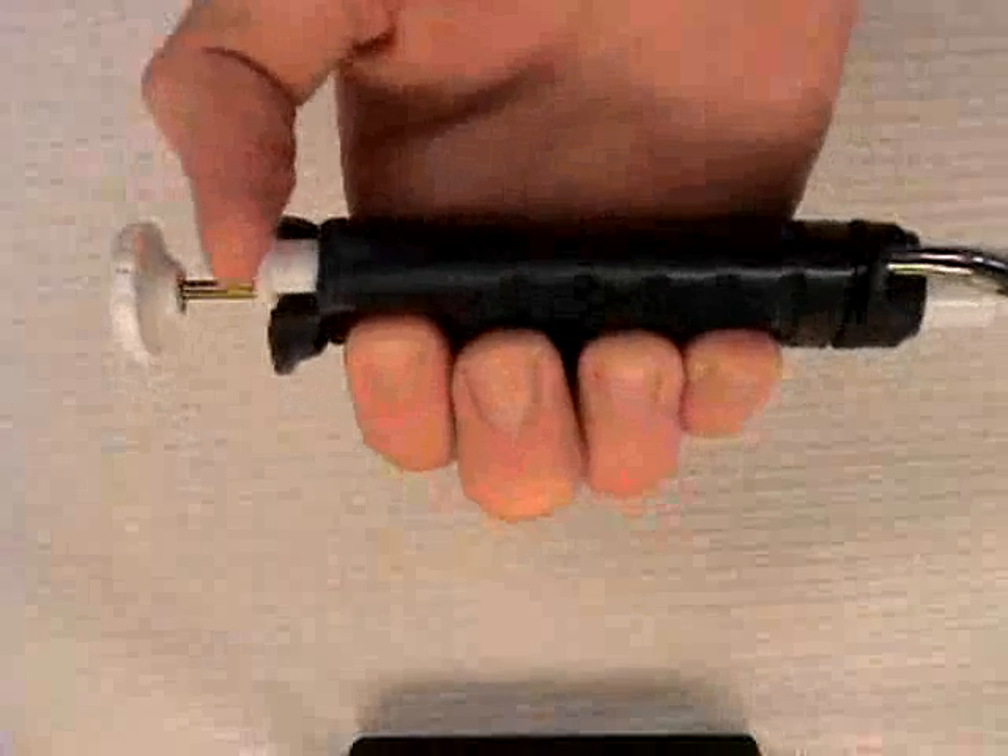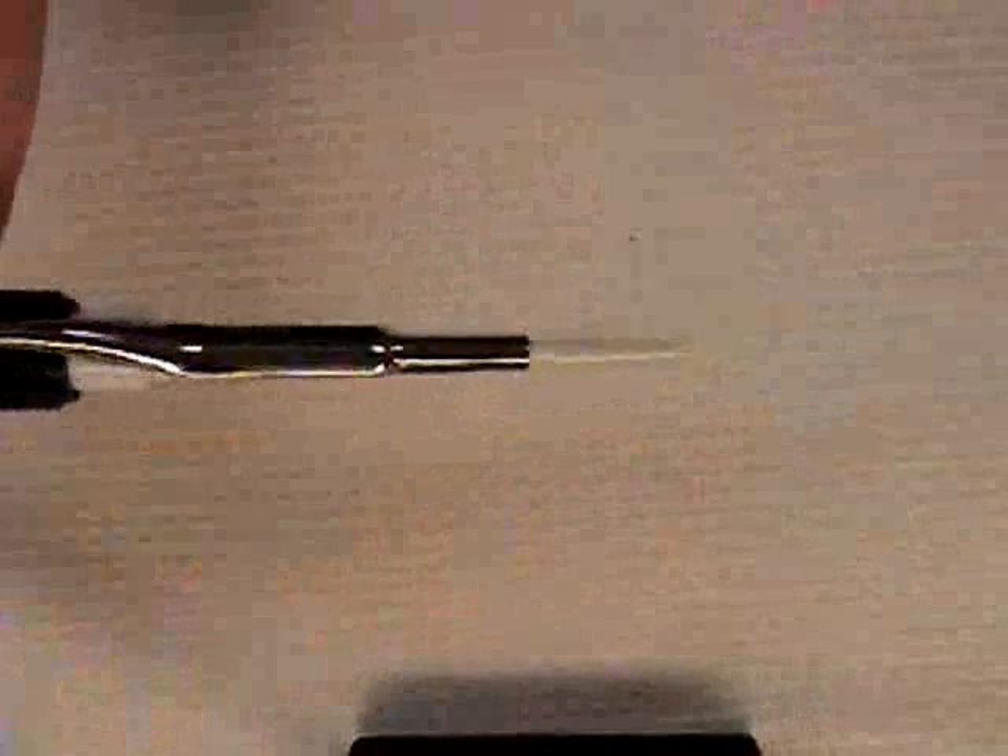To eject the tip, firmly press the small button of the pipette. The tip will be ejected like so.